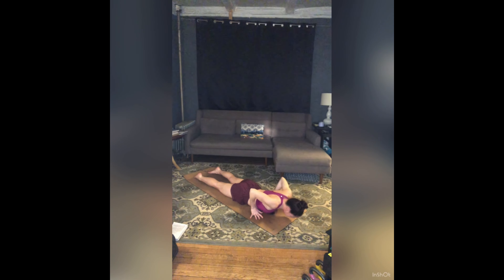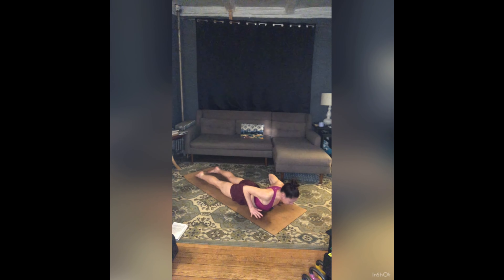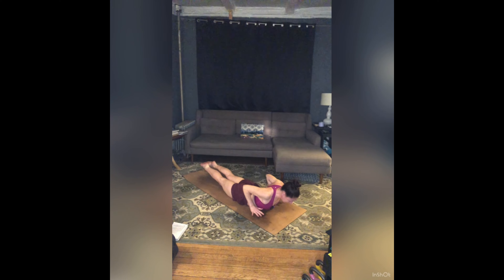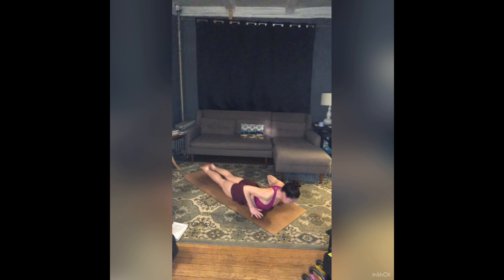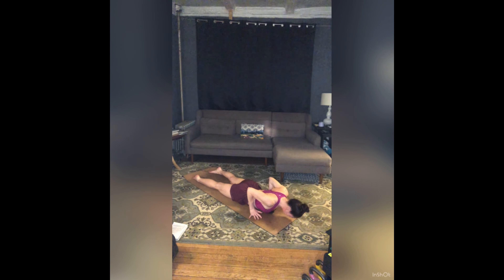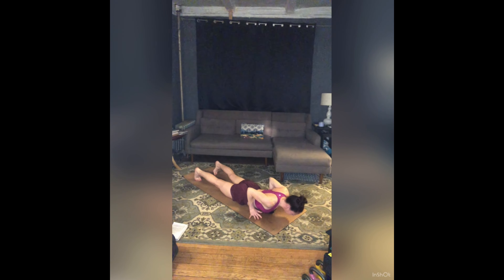Inhale, lift baby cobra — find those back muscles, hover your hands. This time zip your legs together and add your legs: lift your legs off the floor, engaging your tush, your hamstrings, your calves. The entire back line of your body is working. Inhale, lift two inches higher. Exhale, release hands and forehead to the floor. Tuck your toes, press up to plank, right back to downward dog. Give your legs a pedal, shake out your head, add any movement to your down dog that feels good.